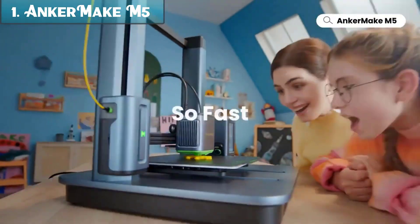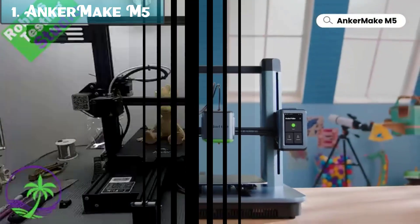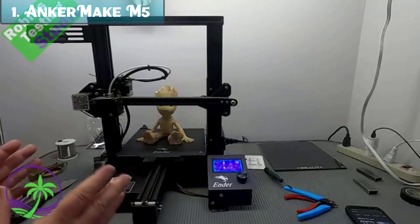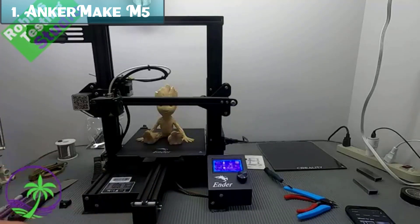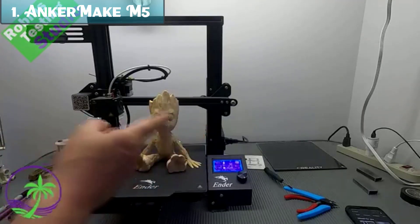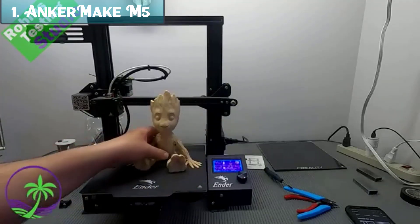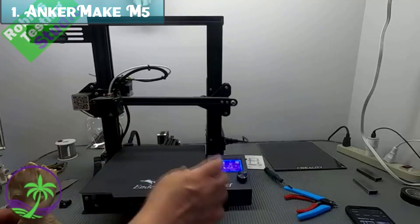The Anchormake M5 is capable of printing smooth, detailed prints thanks to its ultra-direct extruder and integrated die-cast aluminum alloy structure. It is easy to use even for beginners, coming with a pre-assembled build plate and a comprehensive user guide. It has a built-in AI camera that can detect errors in your prints, helping to ensure print success. The Anchormake M5 also has a built-in auto-leveling system, making it easy to get started with 3D printing even without prior experience.